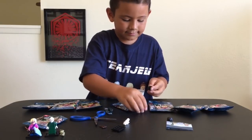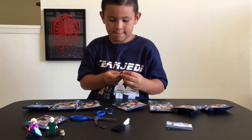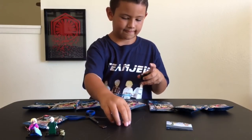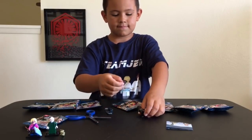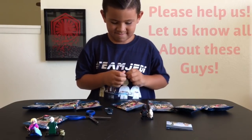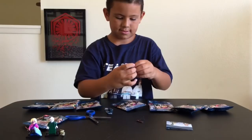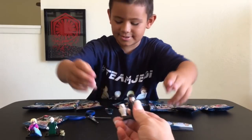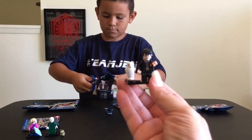I will tell you guys that we have never seen all of the Harry Potter movies until last week. We just started watching the Harry Potter movies and we've only seen one and then a little part of two. So all these characters that we're going to open, if it's not like Harry Potter or the main professors, we probably will have no clue who they are. You guys can let us know in the comments below who they are. We definitely know we got Harry Potter here. Wow, check it out guys.